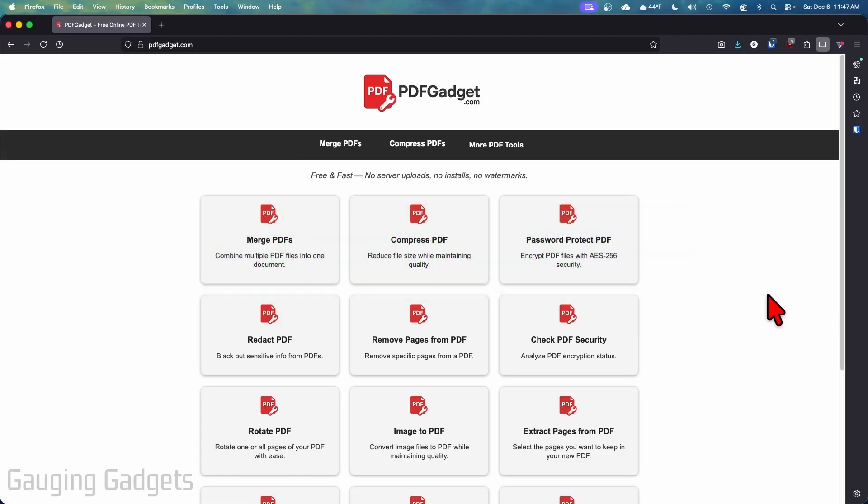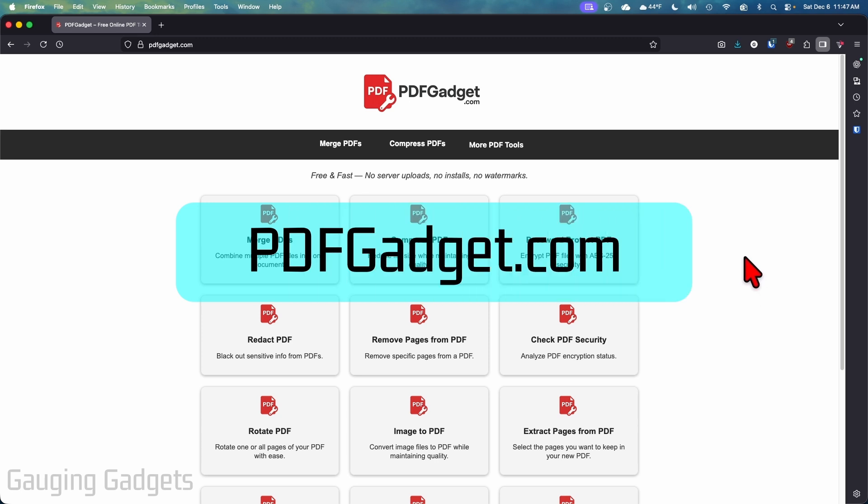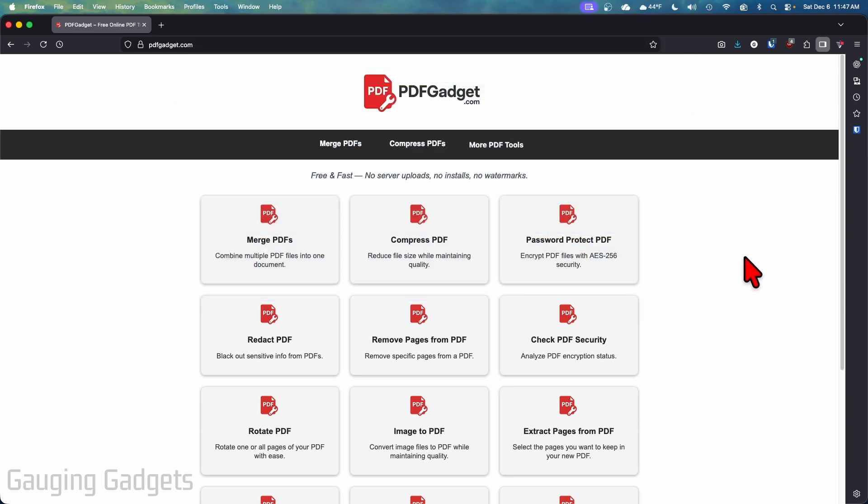To password protect a PDF, we're going to be using a free website that I created called pdfgadget.com. I created pdfgadget.com because I want to recommend a tool that does not require you to upload your PDFs to a server. All the tools on this website work directly in the browser on your device — nothing ever leaves your device. It works on almost anything, including iPhones, Android phones, Windows computers, Macs, and more.